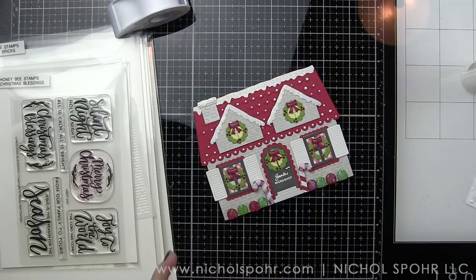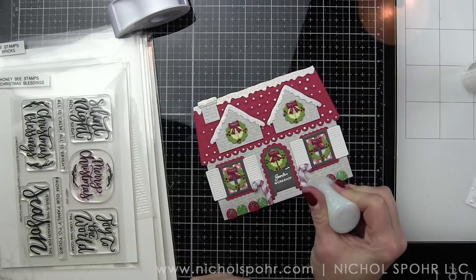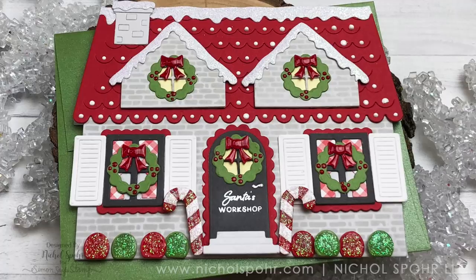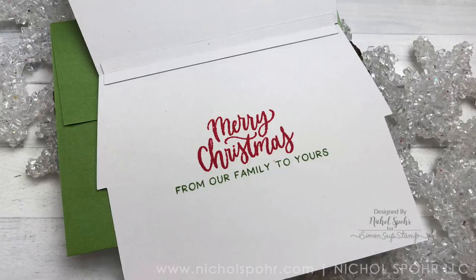That is going to finish up our card design today. Thank you guys so much for joining me for this Gingerbread House Shaped Card featuring Honey Bee Stamps and Dies. The supplies I used are listed and linked below the video on YouTube. Here are a couple more videos featuring Honey Bee Stamps and Dies, including other ideas for using the House Builder. If you enjoyed this video, please give it a thumbs up and be sure to subscribe to my channel so you never miss a new card making or paper crafting video. Thank you so much for joining me today — Happy Holidays and we'll catch you next time.